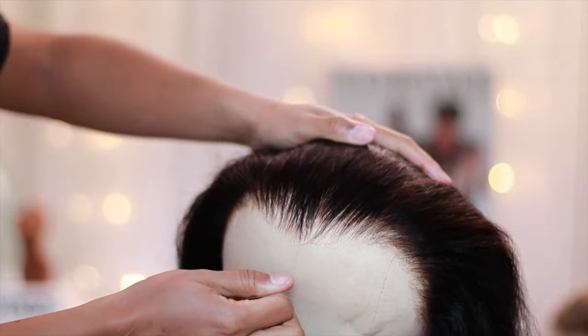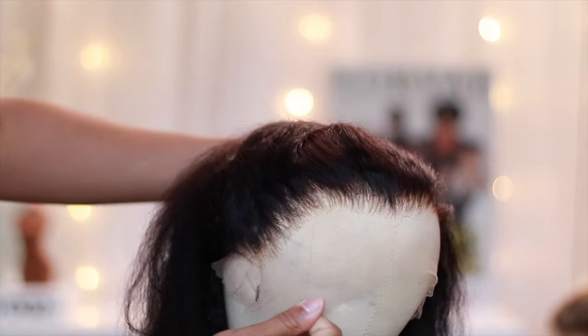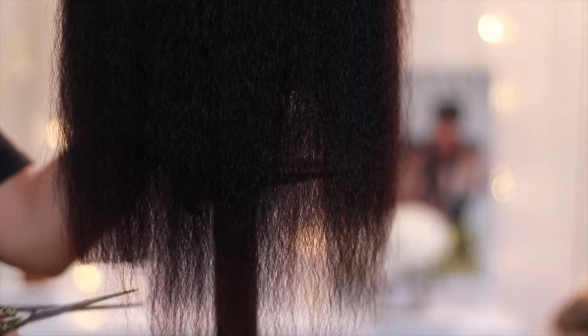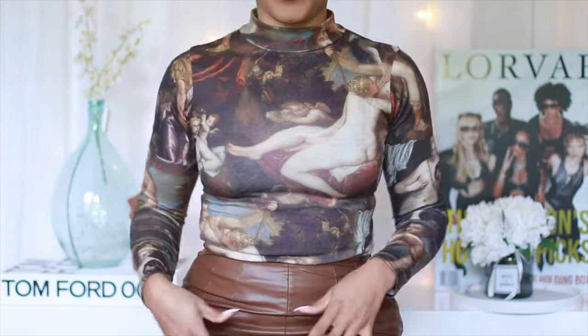You guys got a quick chance to see how much hair actually came out. Y'all, I don't know the specific density but this hair is super freaking full, so even with me tweezing it out it still looks really, really good.